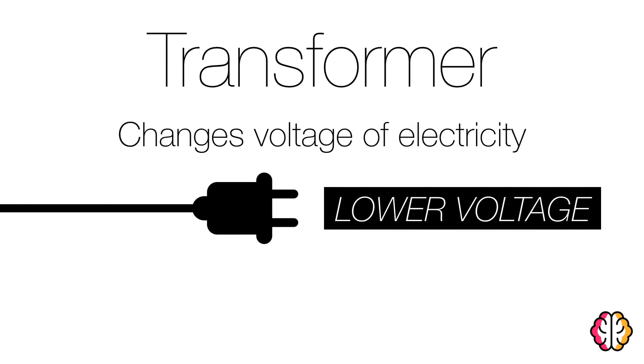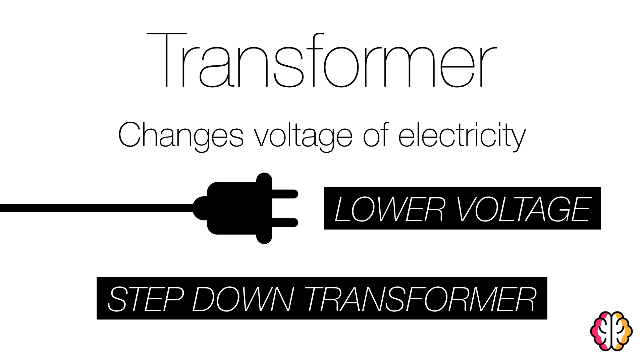In chargers, it lowers the voltage to safely transfer electricity to your phone. A transformer that lowers voltage is known as a step-down transformer.